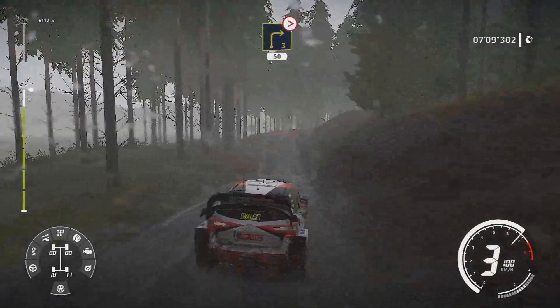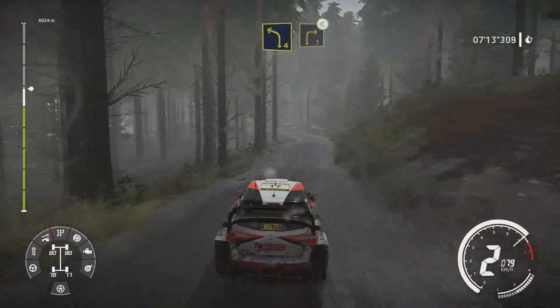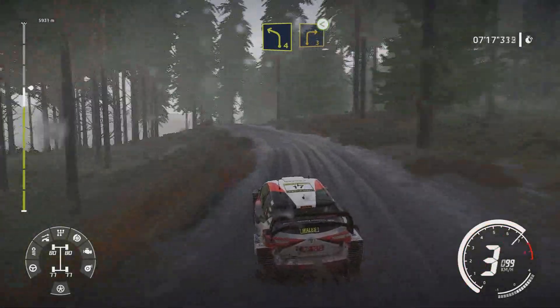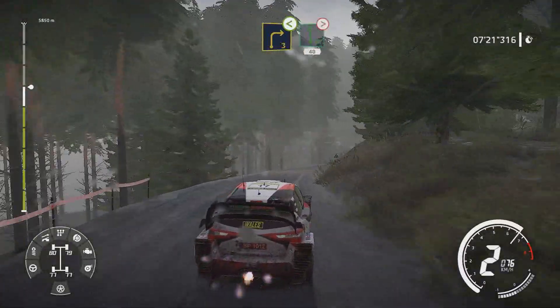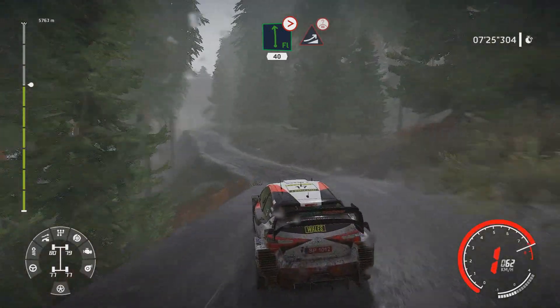Right 3 slippy tightens over crest 50 bumpy. Left 4 medium into right 3 opens. Into caution flat left tightens 4 over bump 40. Keep middle for jump over crest.